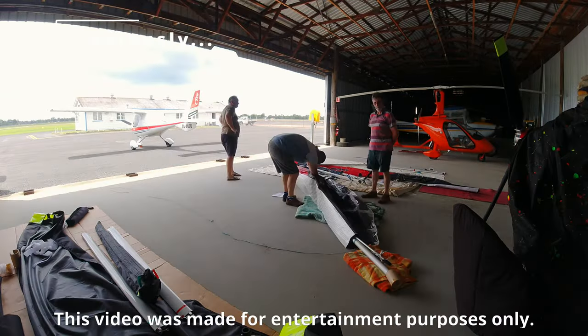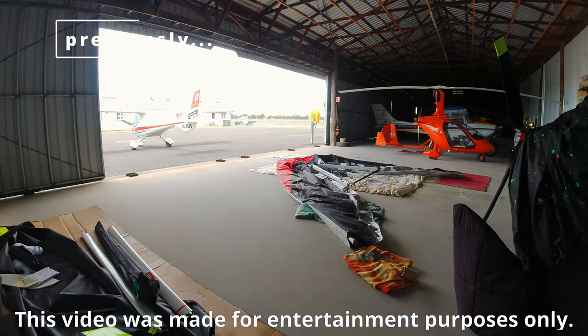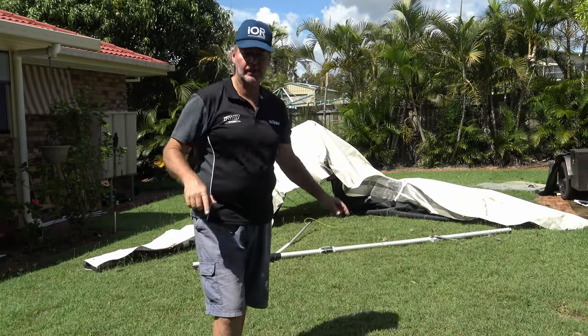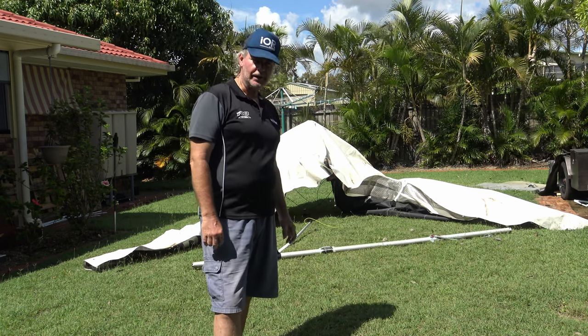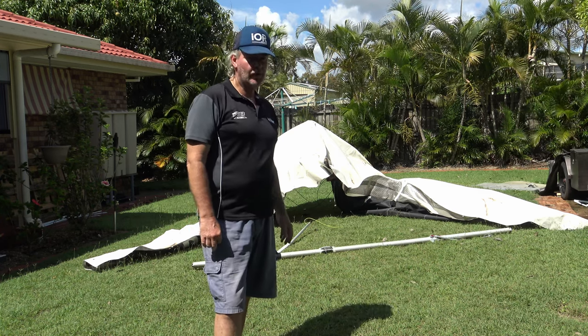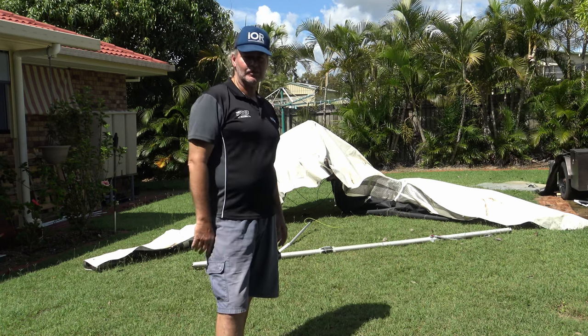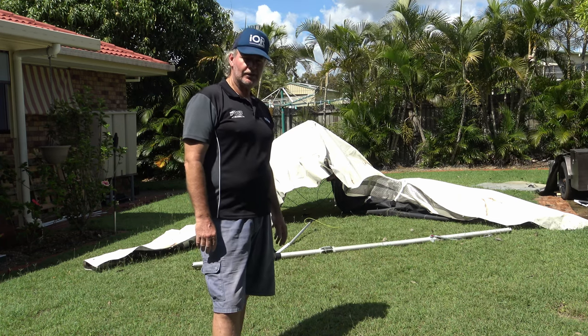I collected the wing from the International Transport Company in Brisbane on the 13th of October. My nine first flights since the rebuild — what have I been doing? Well, I've been working hard. It's coming up to Christmas. Everything's got really busy all of a sudden, but I've been able to get nine flying days.